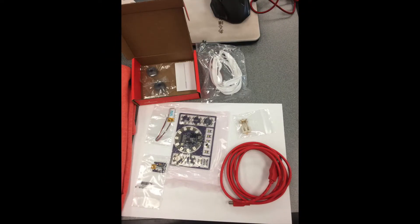When I got the package, I opened it excitedly and checked out every single item that comes with it.